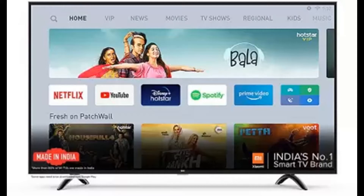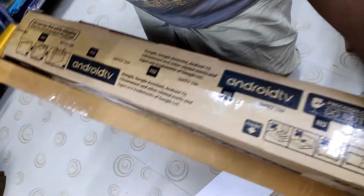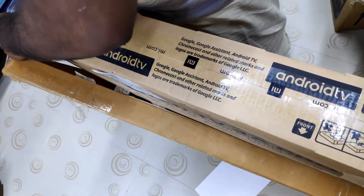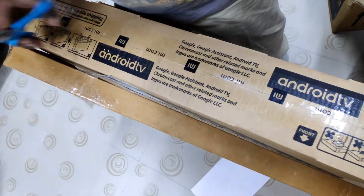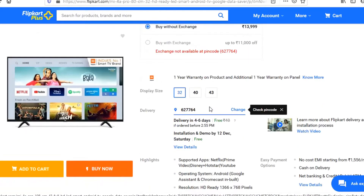This is a Mi 4A Pro TV unboxing. Mi 4A Pro Smart LED TV, 80cm. The features are available on Flipkart and the price is 14,000.